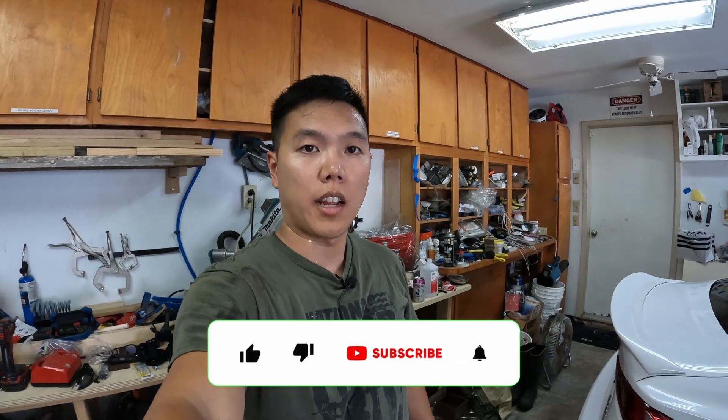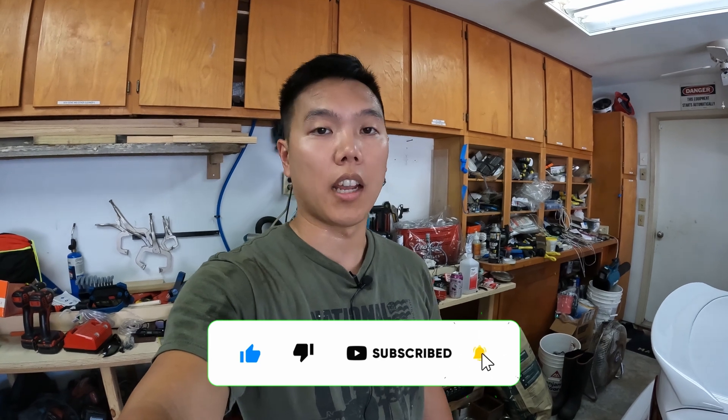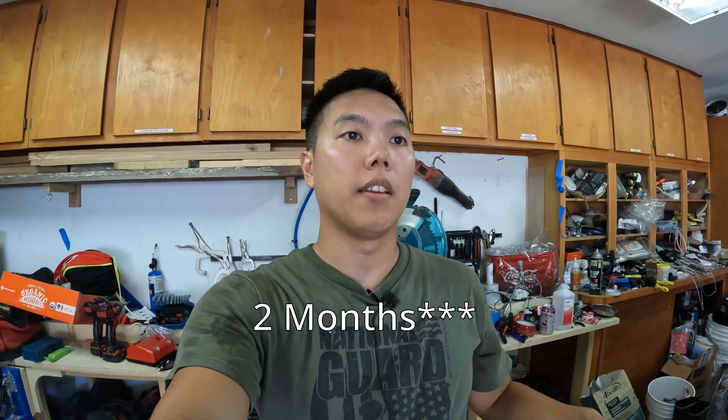Hey, it's Shaytan here. Today we're going to change the spark plugs again. I actually changed the spark plugs a month ago when I found out the spark plugs I bought on eBay are fake. So I'm going to show you how to tell which ones are real and which ones are fake, show you the differences. And I put my borescope down in the cylinder when I changed the spark plugs, and I put some BG44K cleaner in it. So I'll show you the before and after pictures of one month of driving.